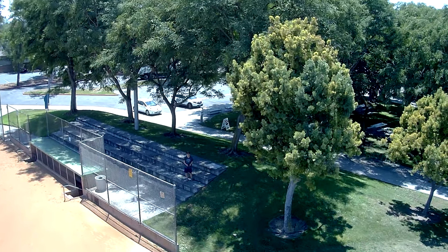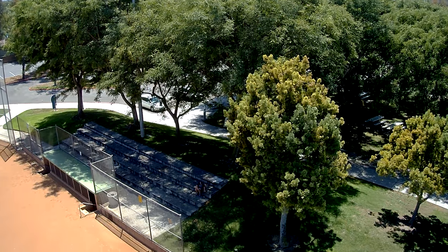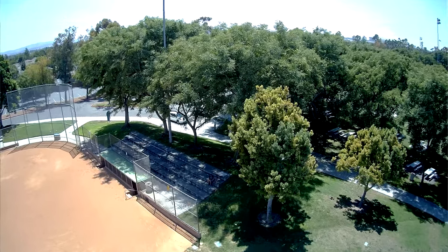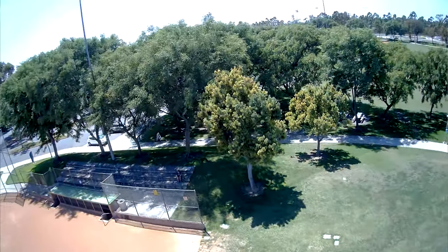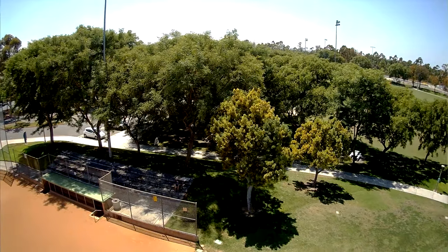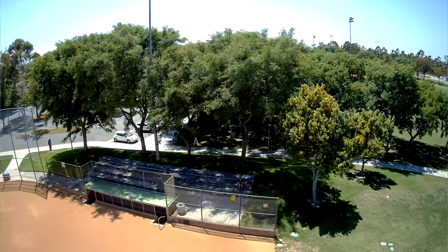Going up a little higher, the gimbal angle is fixed. Stopping the 4K recording to switch to 2.5K. Starting recording at 2.5K, 25 frames per second. You can see how bouncy it is in the wind with no gimbal. You are getting what you paid for — the extra cost of the Mavic Mini is going into that gimbal and the software stabilization.